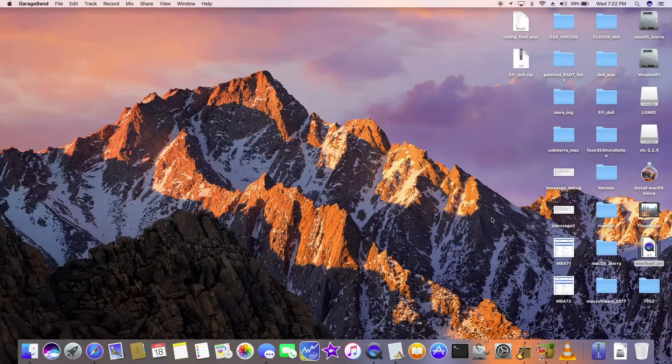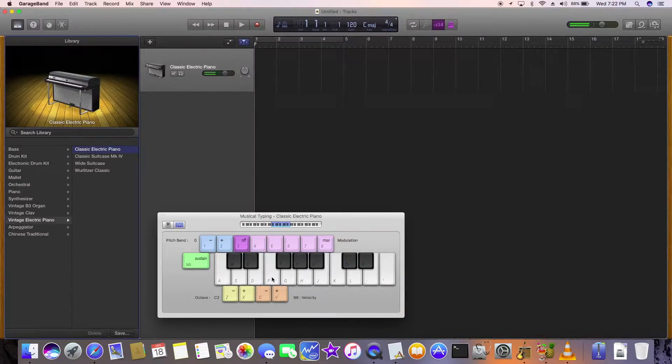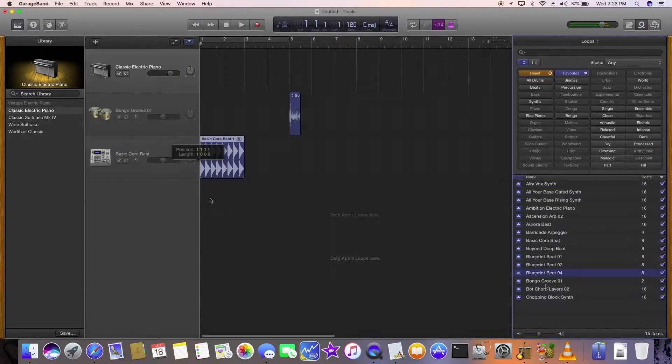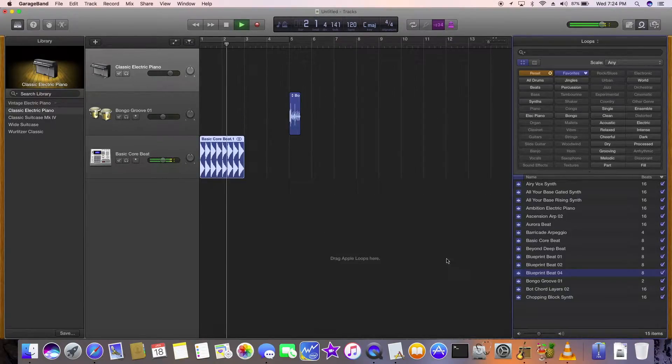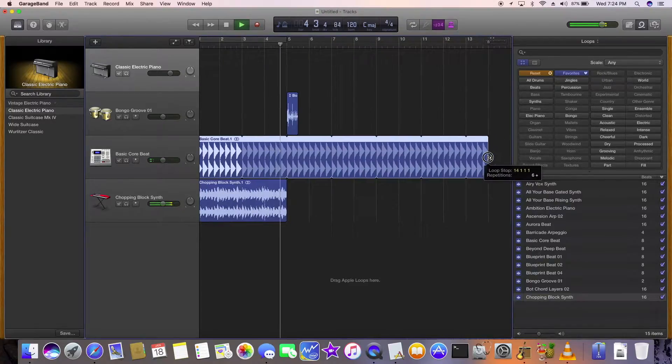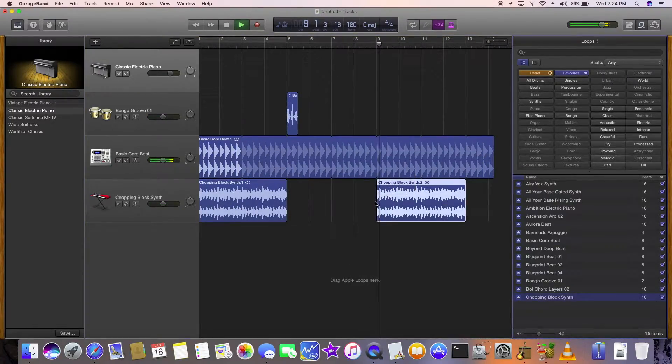Let's create some music. That's it — it's working.